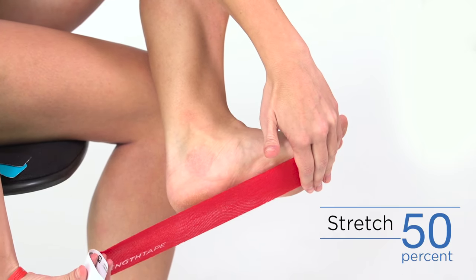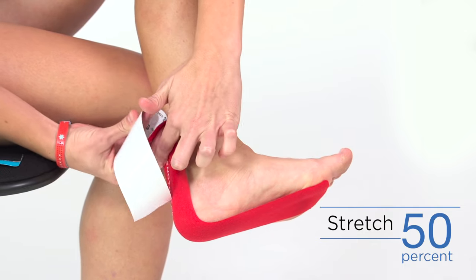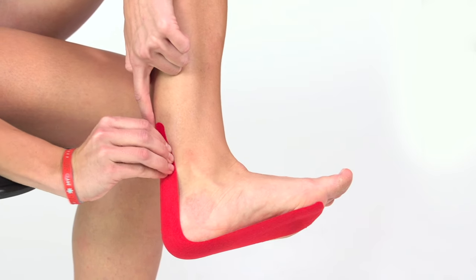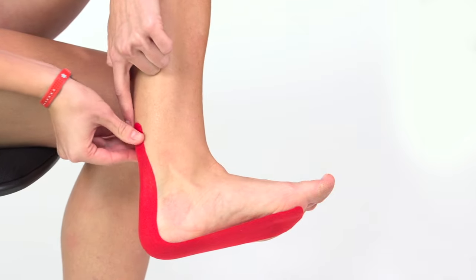Stretch the tape 50% as you apply along the bottom of the foot, around the heel, and onto the Achilles tendon. Remove the backing paper and lay the end down with no stretch. Use fingertips to roll edges down around the Achilles tendon and make certain to push tape edges down on the bottom of the foot.